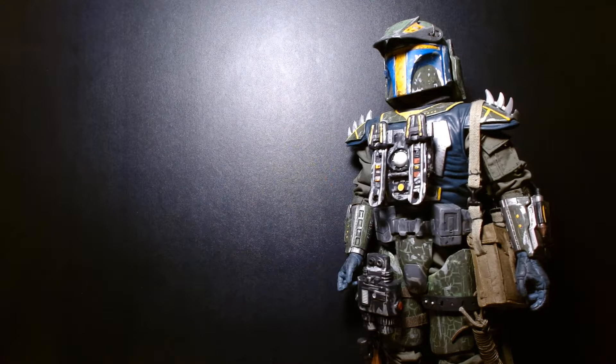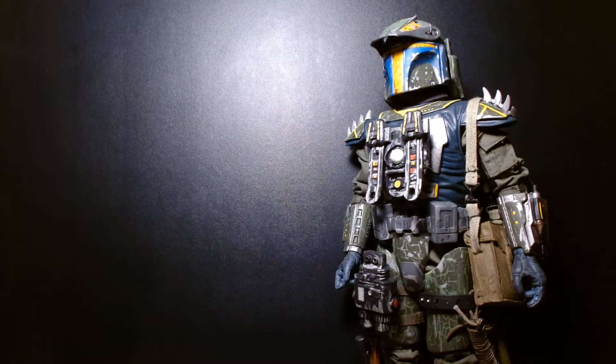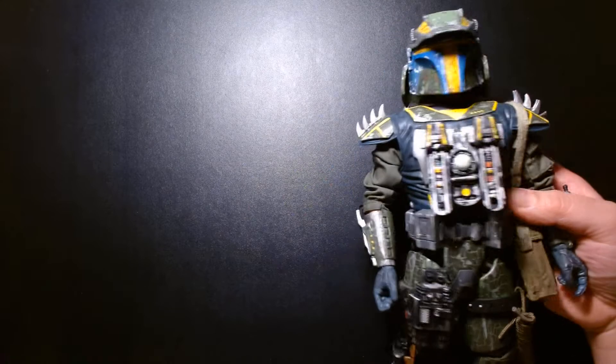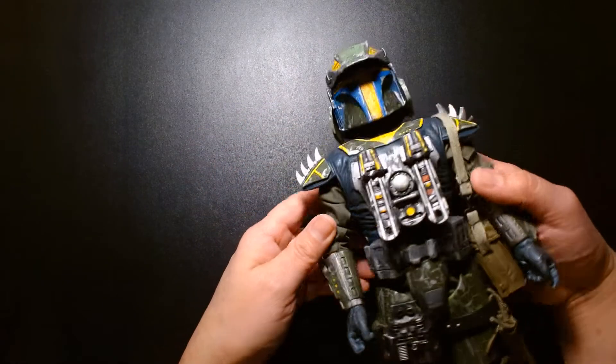Welcome back, it's me Lou. For today's video we're going to be taking a look at a custom action figure. I made this action figure probably at least 13 years ago, if not longer than that. What we're looking at here is my 12-inch custom Star Wars Mandalorian Super Commando.